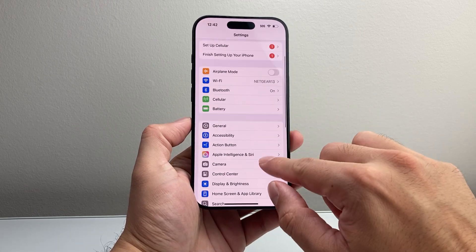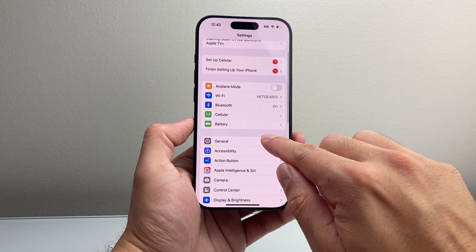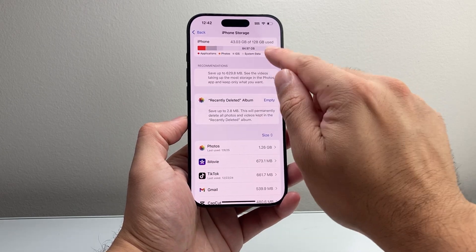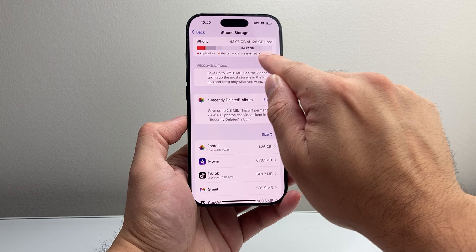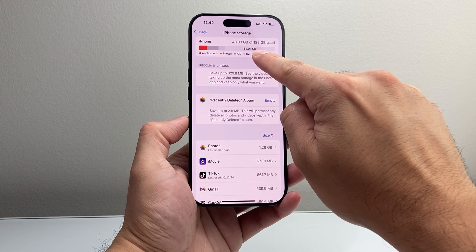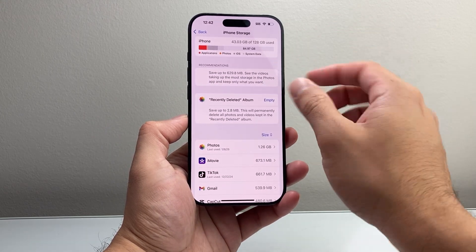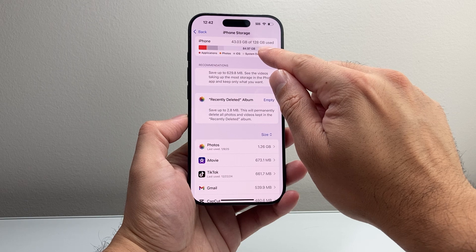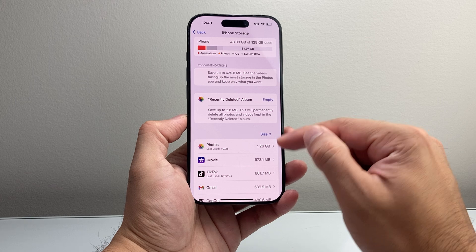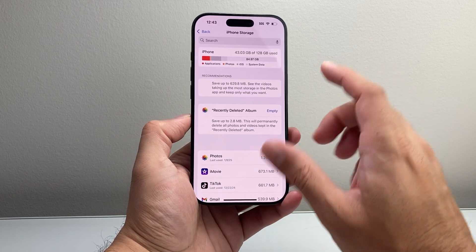Along with that, the next setting to check — if you're not even seeing Apple Intelligence and Siri — is in your Settings. Go to iPhone Storage and make sure you have at least 5 gigs or more available. As you can see here, up top it will tell you how much storage you have available; I have over 84 gigs. To run Apple Intelligence, it requires a certain amount of space on your phone, so if you don't have enough space, delete some apps, photos, or videos — usually longer ones. It will show you here what's taking up space so you can free some up.